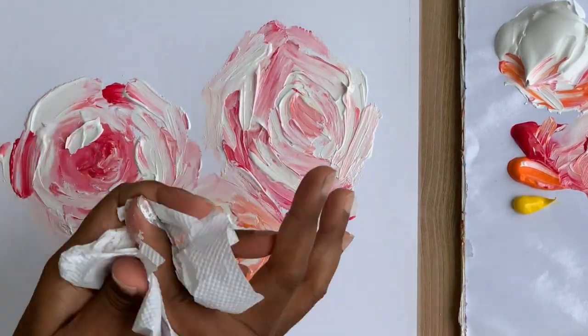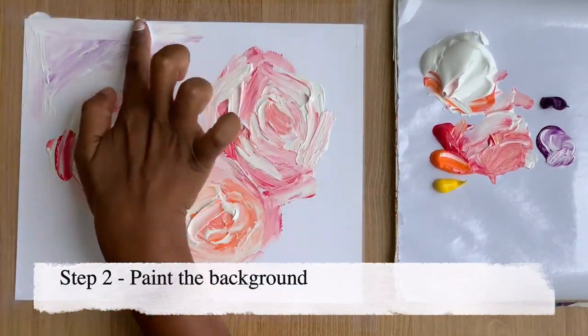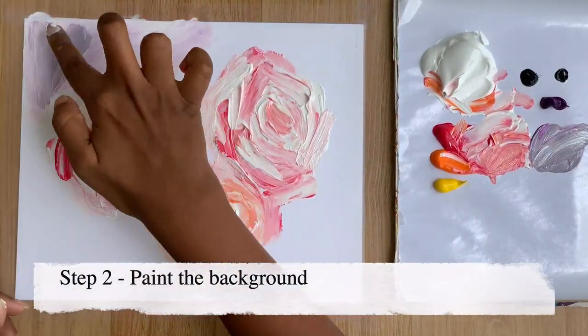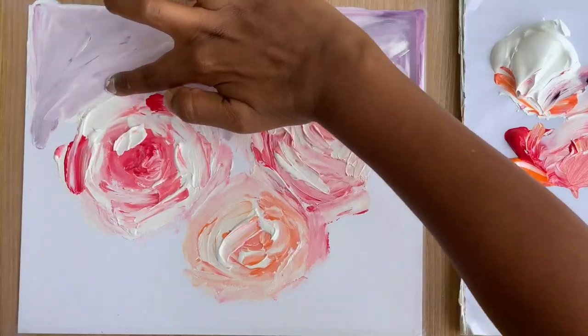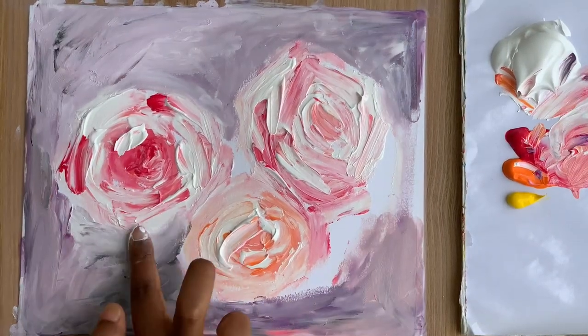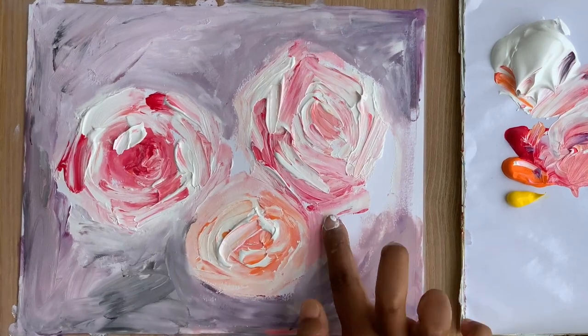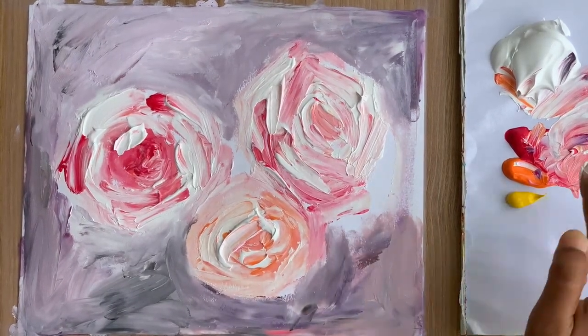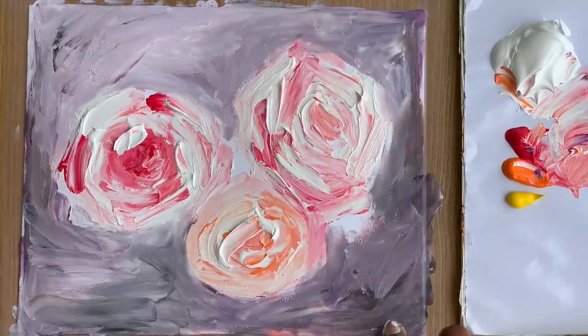Step one is done. Now I'll clean up my fingers with tissue and start painting the background. For the background I want to give a light purple shade, so I started with a white and purple mix. But the color was too bright, so I added a little bit of black to mute down the brightness. For the entire background I used only three colors — purple, black, and white — changing the proportions to bring out the shade I like.